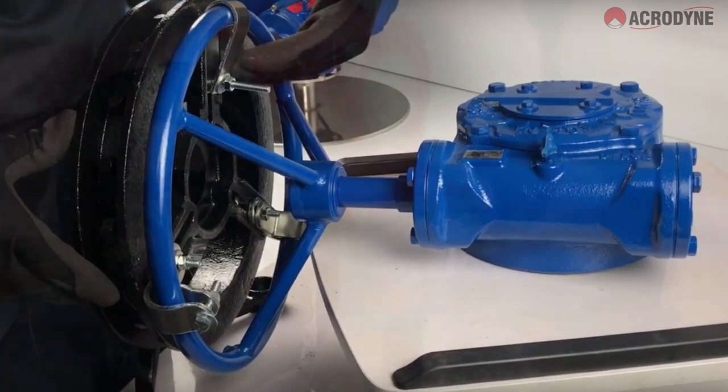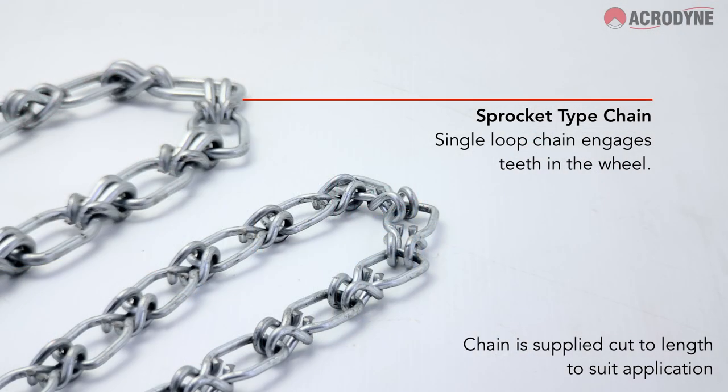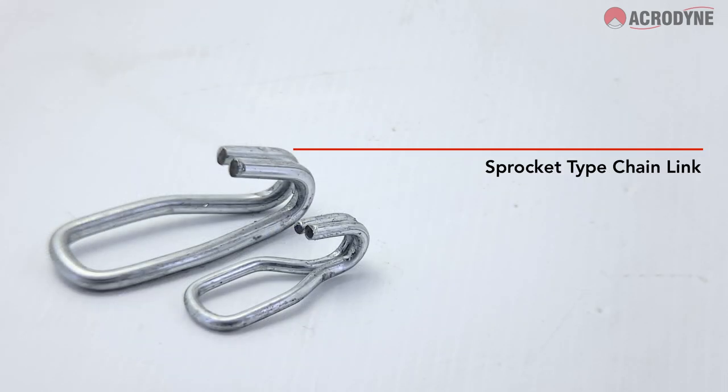All chainwheels are furnished with attachment hardware for clamping to the handwheel. Our staff cut and supply the chain to your desired length. A chain link is also provided and available.